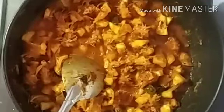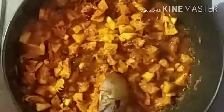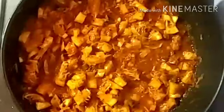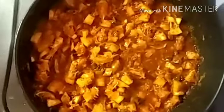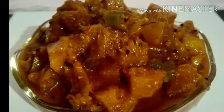Now we are going to make a small part of the dish. We are ready for 10 minutes. I am going to do this for a serving bowl. Subscribe, share and comment. Thank you.